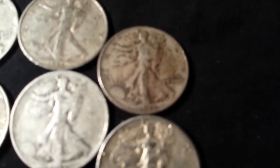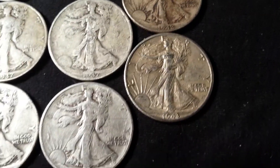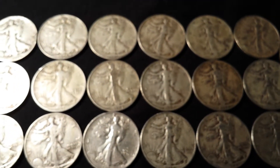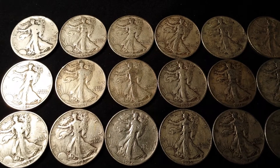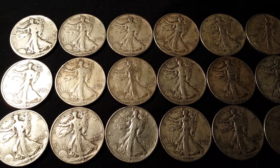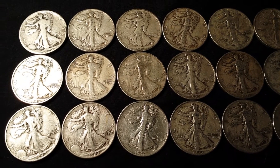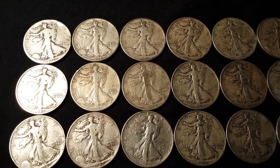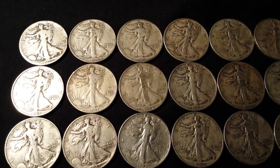I really didn't get to pick through these — they just kind of pulled them out of a box. They had a big box of these, Benjamin Franklins, and regular Kennedys. But I didn't really want the Kennedys; I want the oldest coins. I mean it's all the same silver I guess, but this way I'll have the collection standpoint and the silver standpoint.